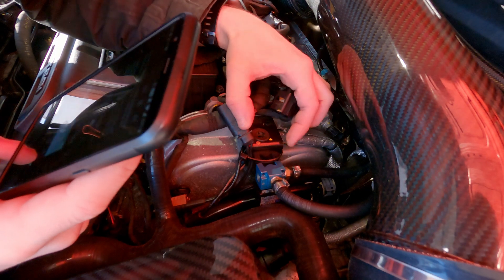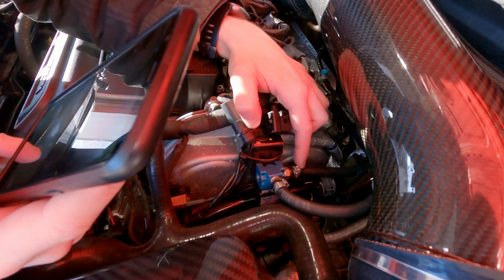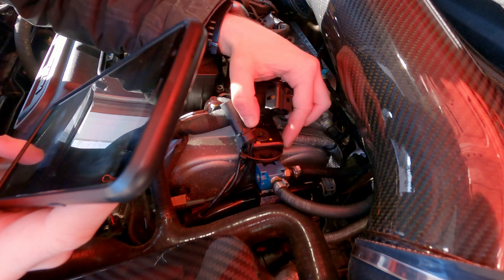There are these really nice fuel line clamps, which are always kind of a pain to remove. Might cut it and replace it.